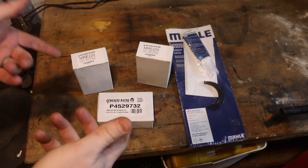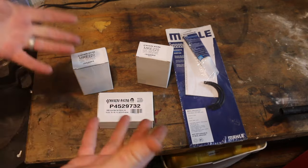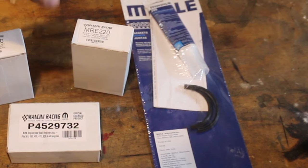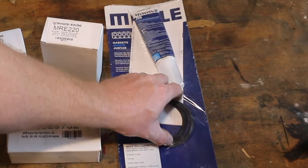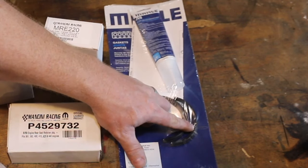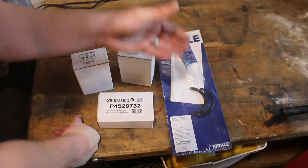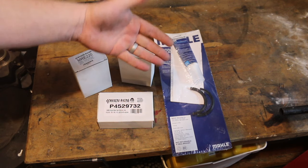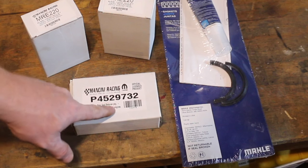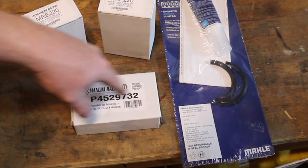Unfortunately I don't have a factory original rear main seal — I tore through my whole garage. What we're going to show you are some of the new parts I keep on the shelf. Number one: a traditional rear main seal gasket from Fel-Pro that comes with your assembly lube and the traditional black rear main seal gaskets. This is a factory replacement style Mancini Racing rear main seal retainer package, which will have something very similar to these gaskets as well as the side seals, which I call the side straws.